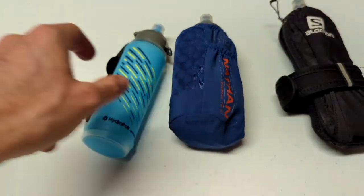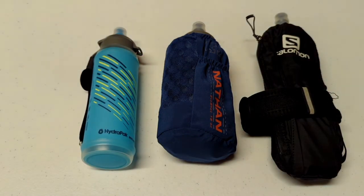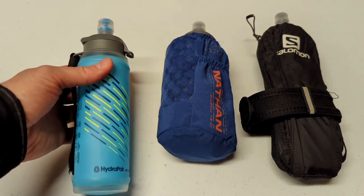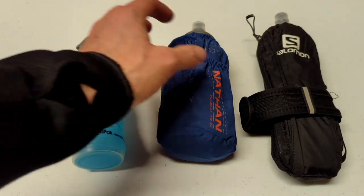So those are the three units I use regularly. I use the Salomon Pulse if I need to bring my phone — it's got that big pocket which I really like. The Nathan is simply convenient and works really well if you want to bring a gel or need a place for your keys. And the HydraPak works so well because it's simple — it excels because of its minimalist design if that's really all you need. Thank you for joining me on this soft flask review. Drop a comment and let me know what handheld water unit you use, if you even use one, and what you like and don't like about it.